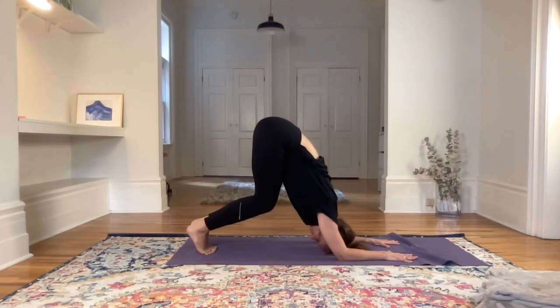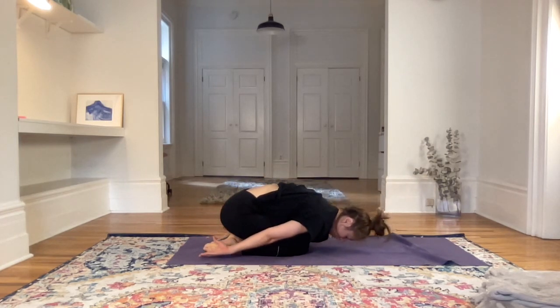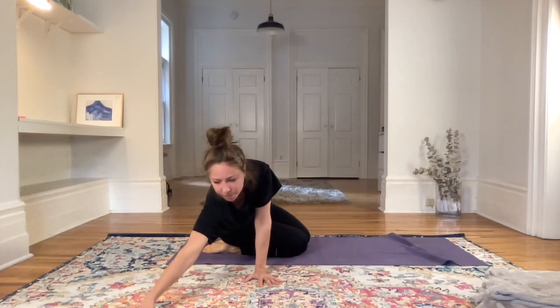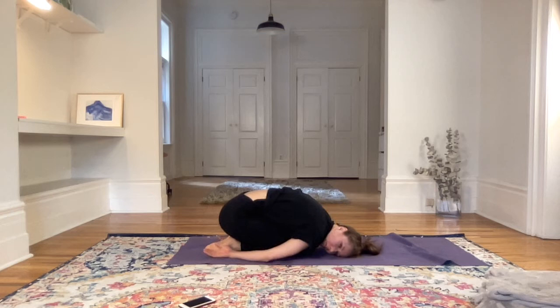Or keep the knees bent. Exhale, come down to the knees. Bring the knees together, bring the palms to the back of the mat towards the feet, and rest the forehead on the ground. Feeling the weight of the head melting into the floor. Relaxing the hips, feeling the weight of the glutes.